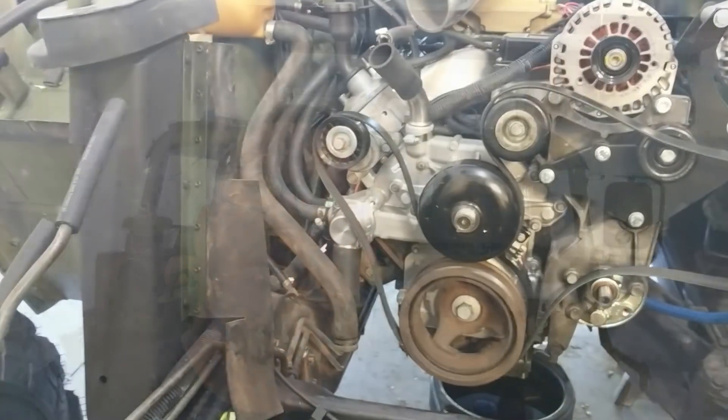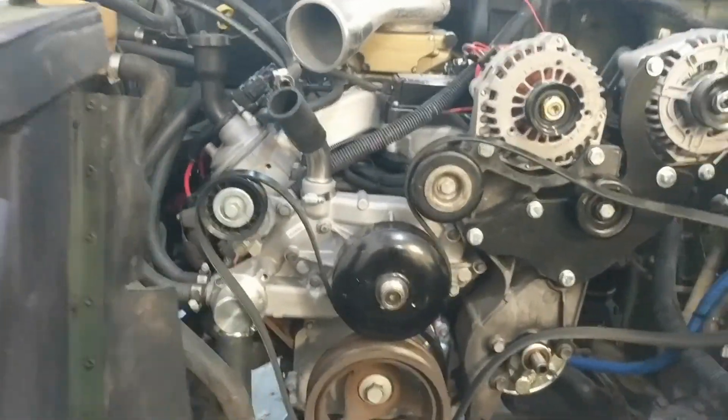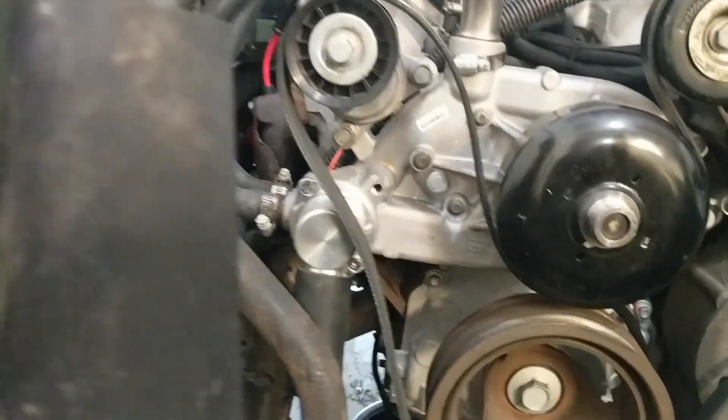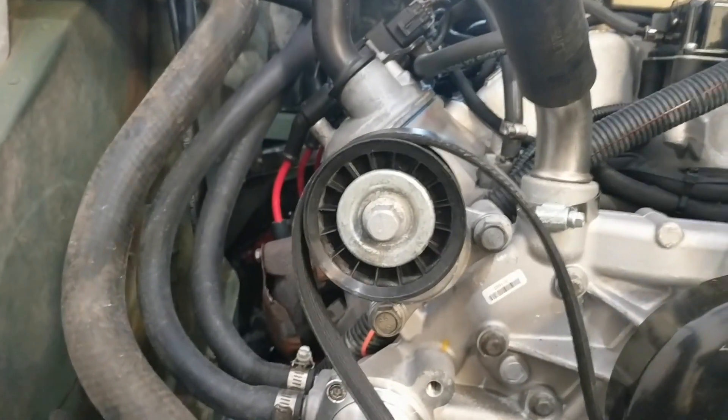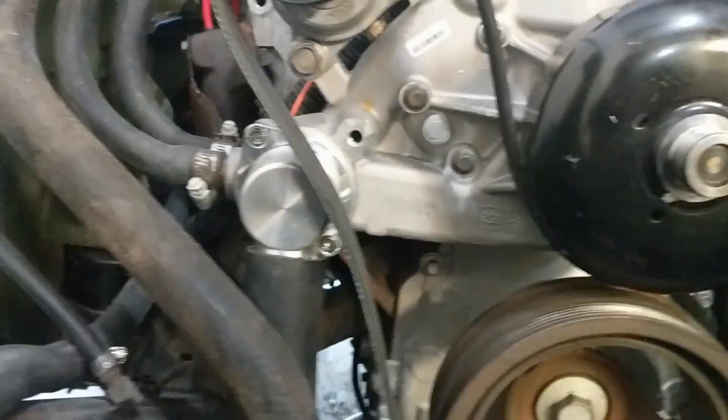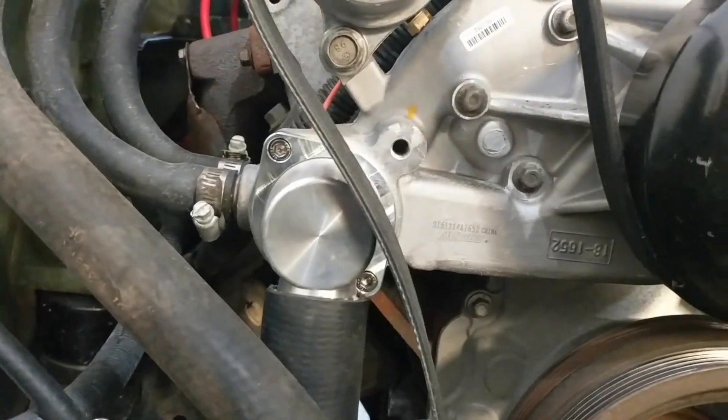Welcome to another exciting day working on that wonderful beautiful machine. Today we are addressing a slight issue with the thermostat housing — the belt tensioner is not over far enough and the belt rubs the thermostat housing.